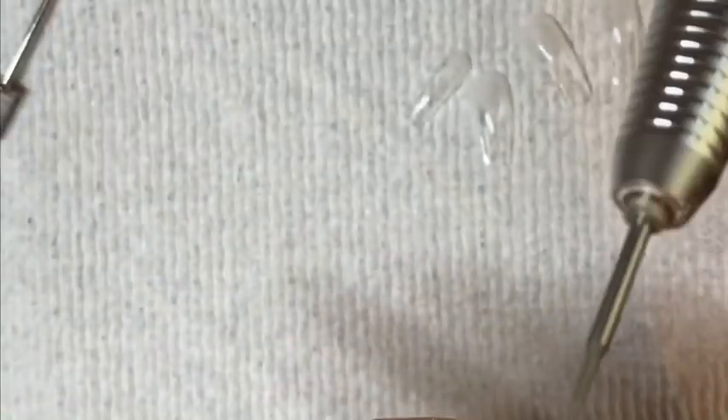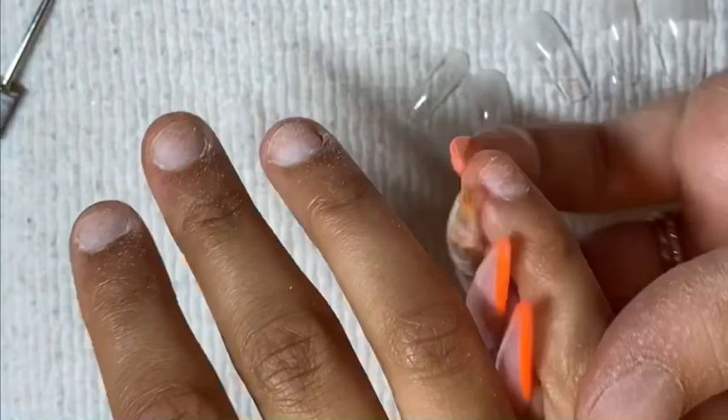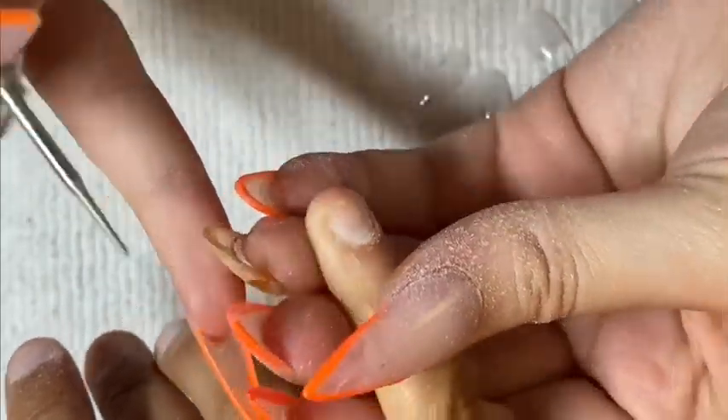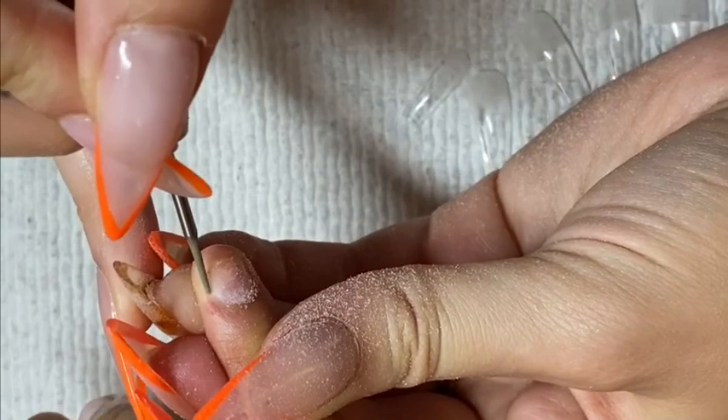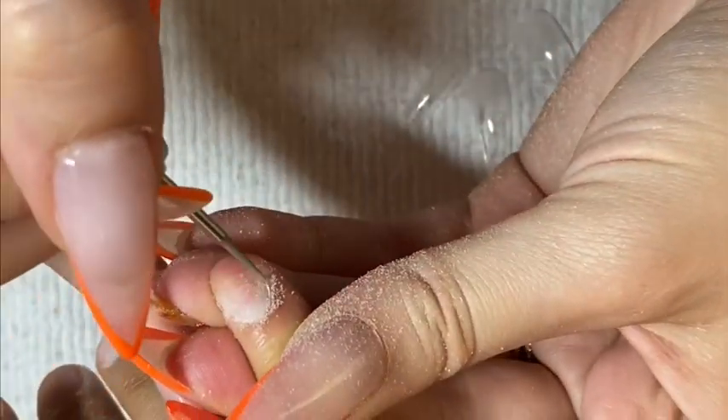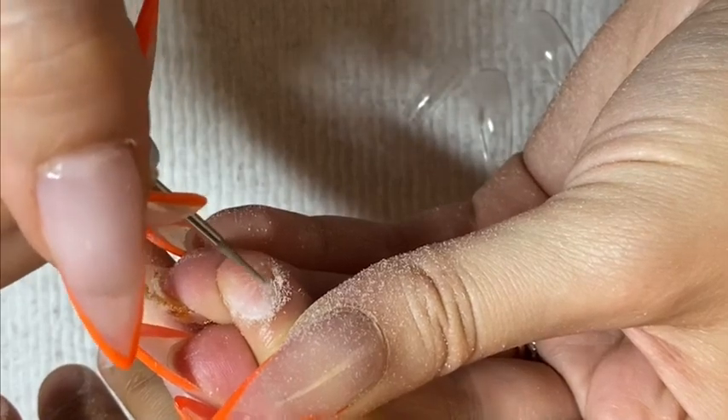After the sanding band, I'm gonna take my cuticle bit, still using it at five rotations per minute. I'm just gonna go around the cuticle area — this is just gonna remove any dead cuticle from the nail plate that the sanding band couldn't remove.